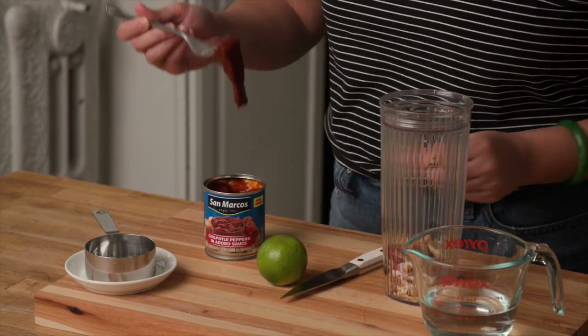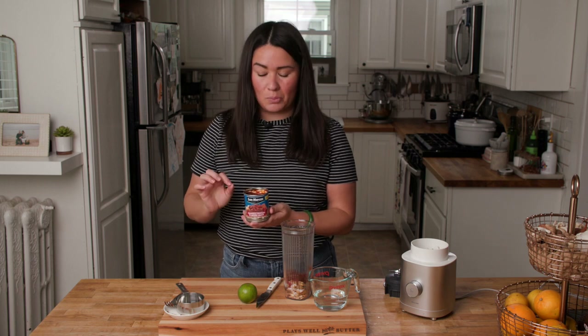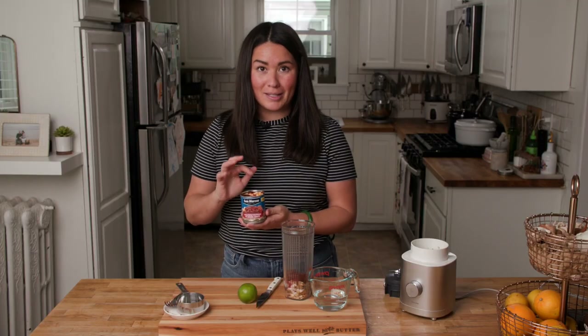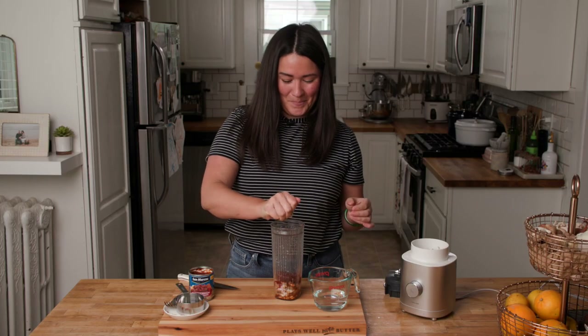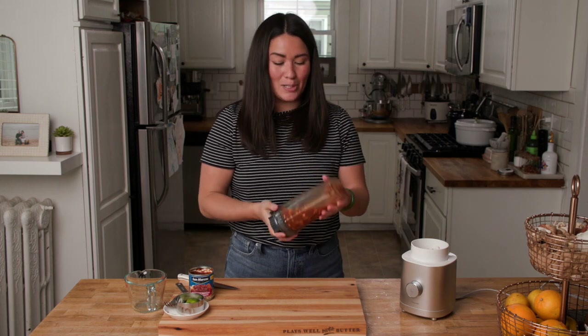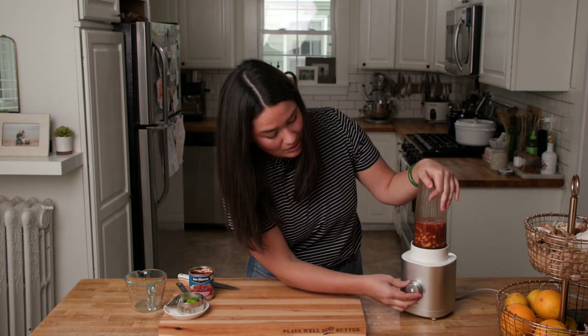To make a smoky chipotle sauce, we're going to use a chipotle pepper — chipotle peppers are basically smoked jalapeños, packed in a tangy adobo sauce, so they do pack a good punch of heat. If you don't care for that heat, you can use just the adobo sauce it's packed in and it will be mild but nice and smoky. We're going to add the juice of a lime — roll it out to make sure you get all the juiciness out — squeeze it right into the blender, and add in some water, about a half cup. If you don't have a high-speed blender, you may want to soak the cashews overnight to ensure they break down and get nice and creamy.